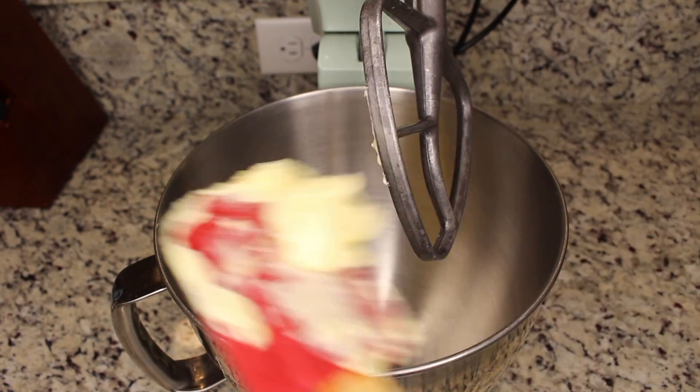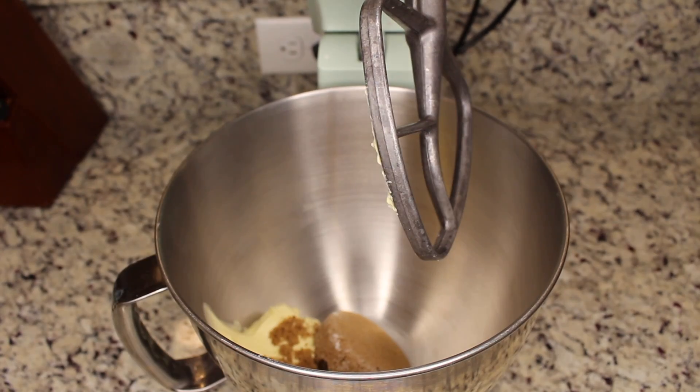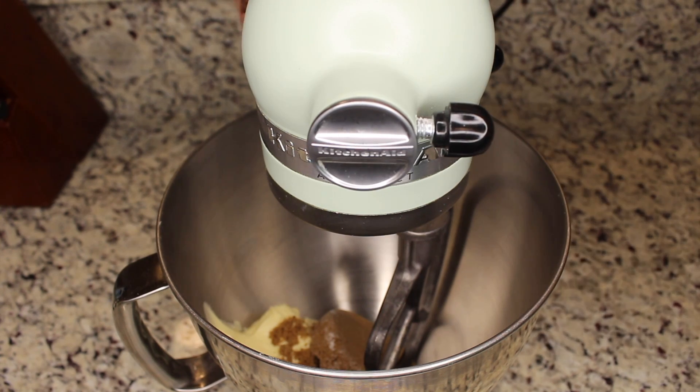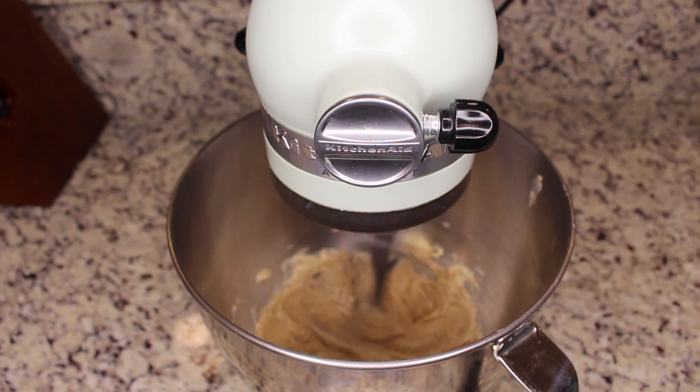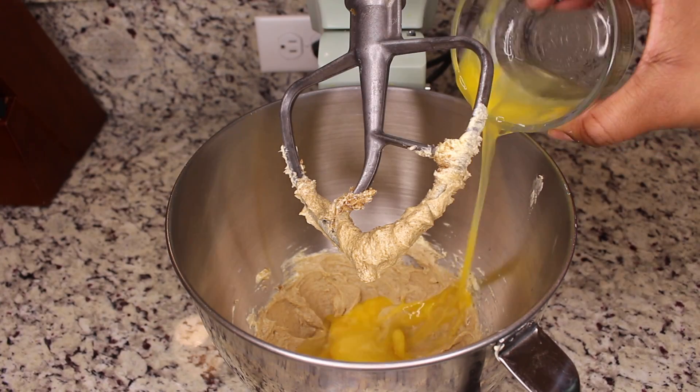Now we're going to begin to cream together our butter and our brown sugar.